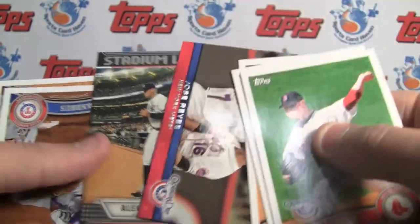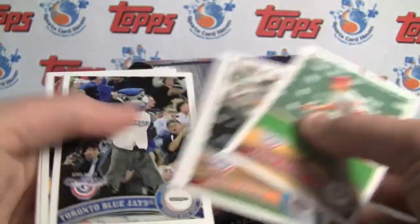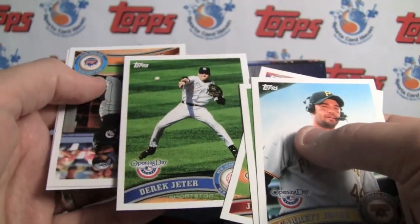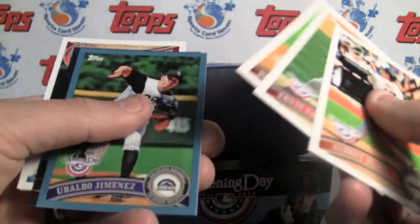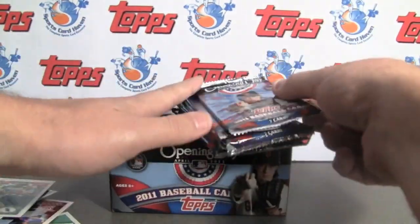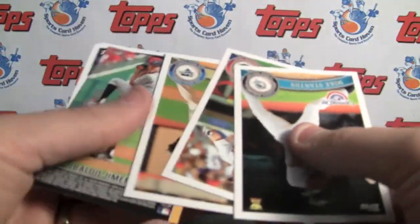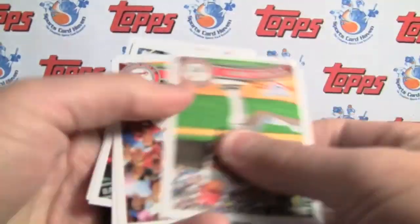Another one — the A-Rod. Blue Jays Mascot. There's another one — I've seen that picture before, it's recycled. Another blue, the Kershaw Topstown. It's not looking like we're going to pull an auto out of here. Still a little bit of time left — nice to pull a printing plate perhaps. You can check these out more closely on our review; the link is in the info box. The written review will have scans of at least a sample of everything.